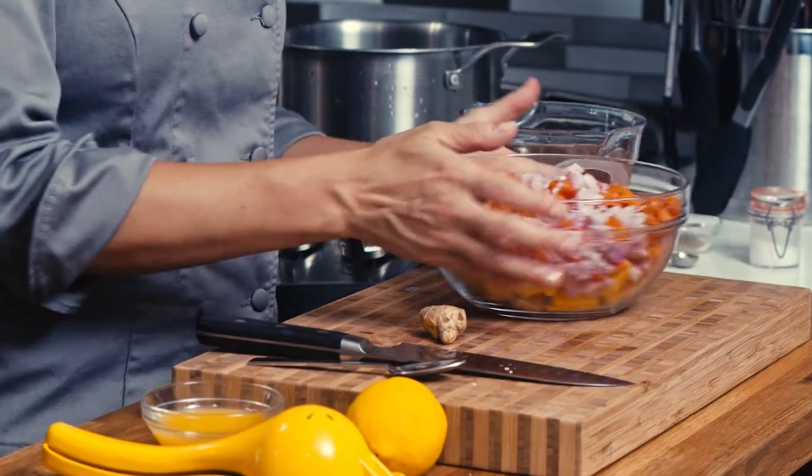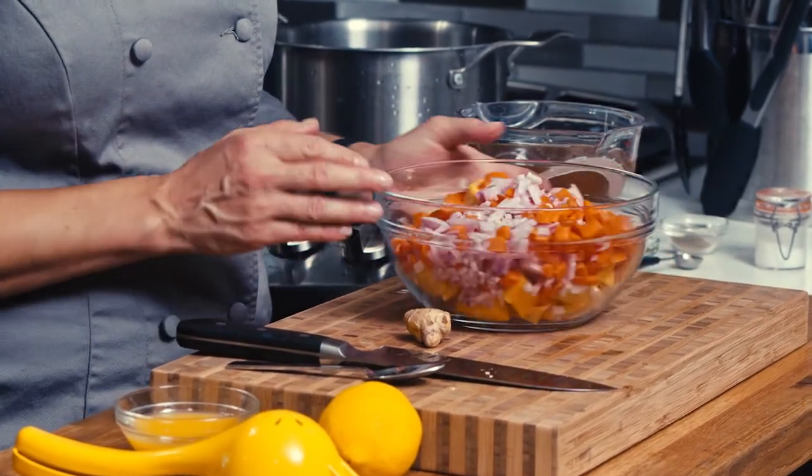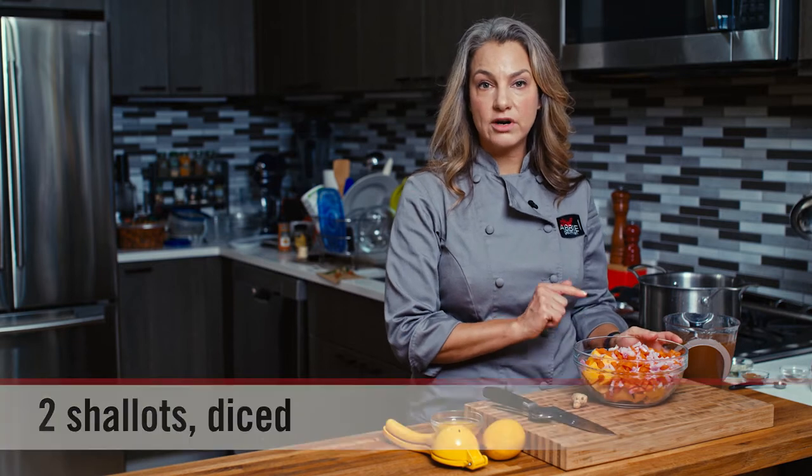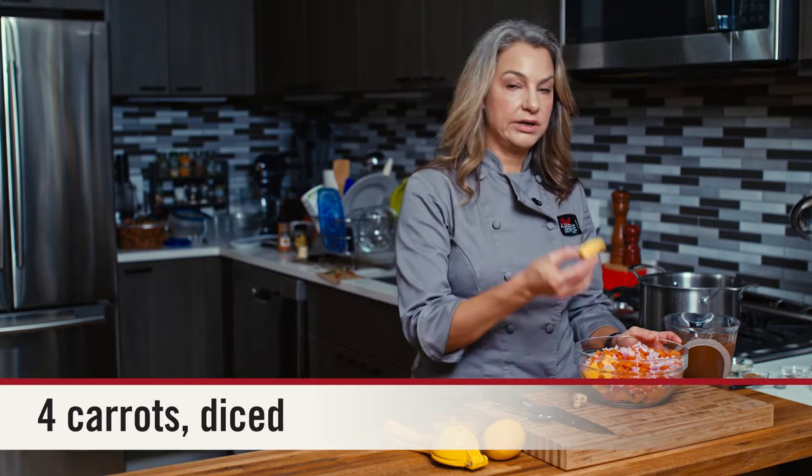I have a bunch of stuff in front of me already chopped and ready to go. In here I have a couple of shallots, four carrots, and some butternut squash.